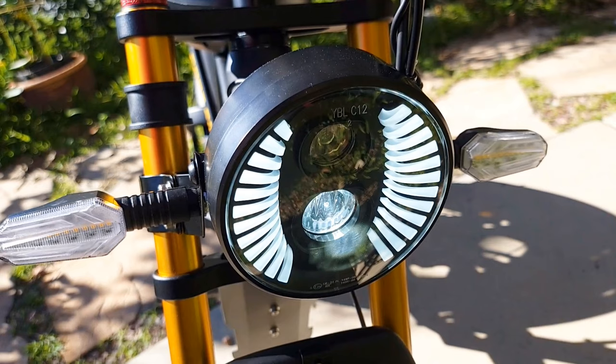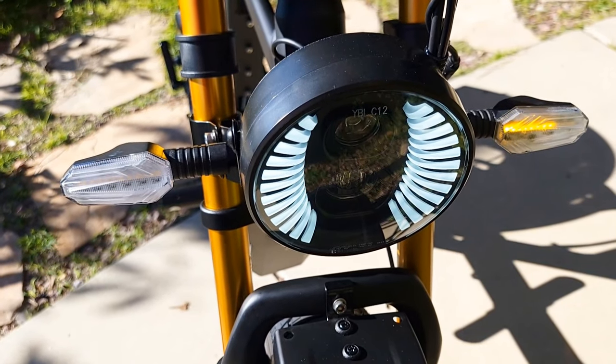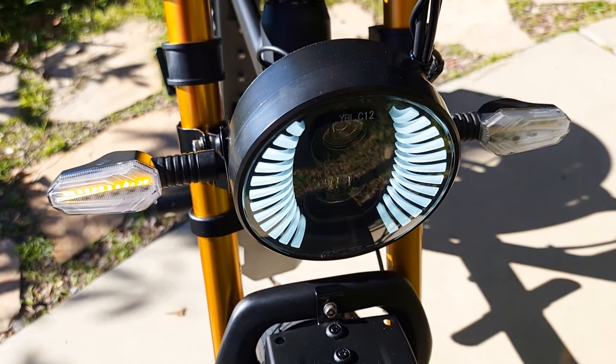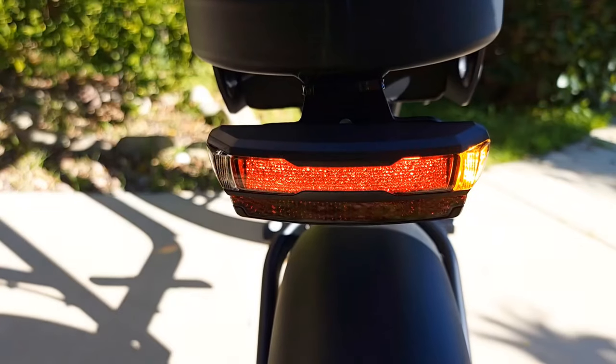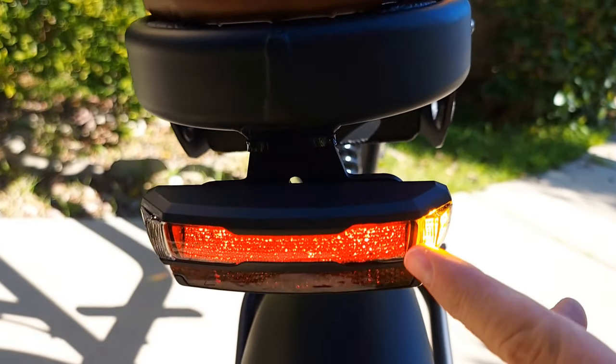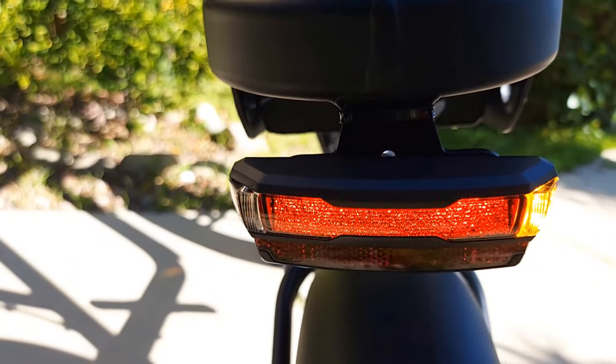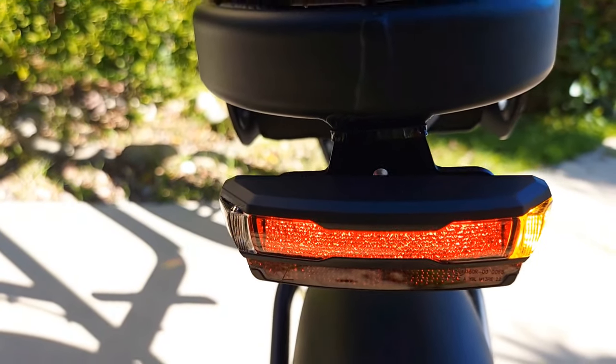You get low dim and high dim on the headlight. You also get turn signals. You also get a tail light, brake light, and turn signals at the rear. Right now it's the right side — if you switch to the left, the same orange one will turn on on the left side.